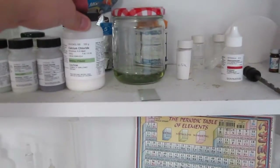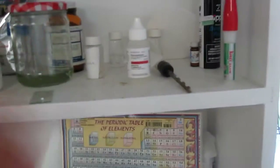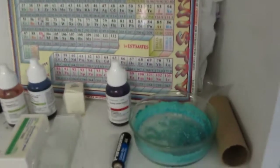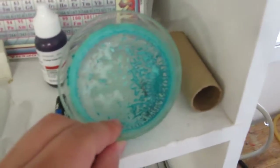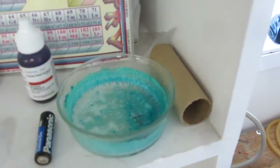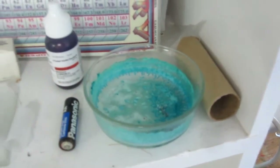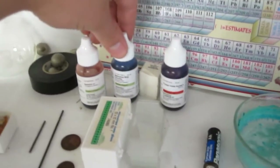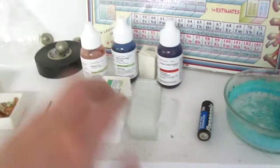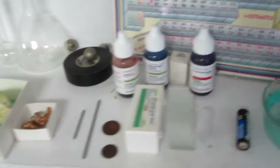Calcium chloride for transformations. Some random stuff: phenolphthalein indicator, super glue. Gotta have the periodic table chart. Here are some old copper acetate crystals I was making — they looked a lot prettier when they were first made. Here's some stuff for microscopy: staining slides — I have crystal violet, methylene blue, safranin O, slides, and cover slips.